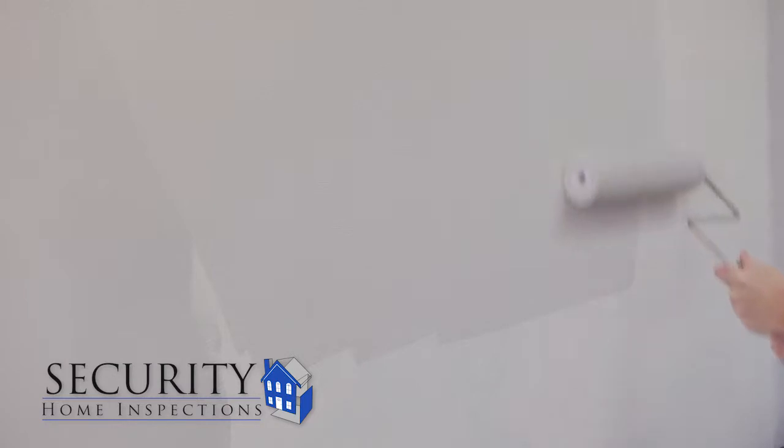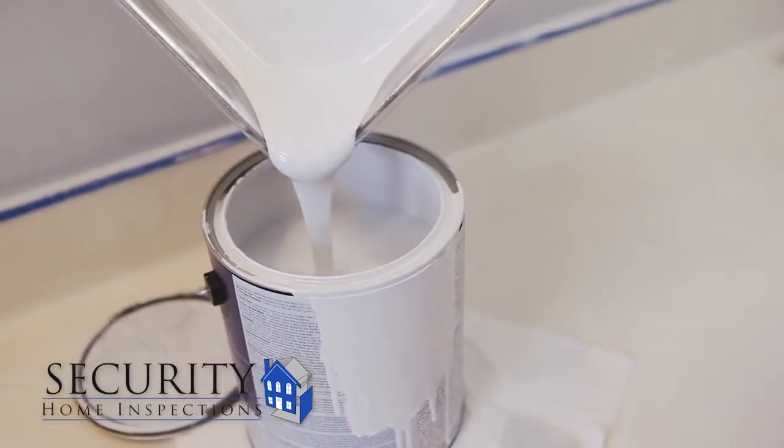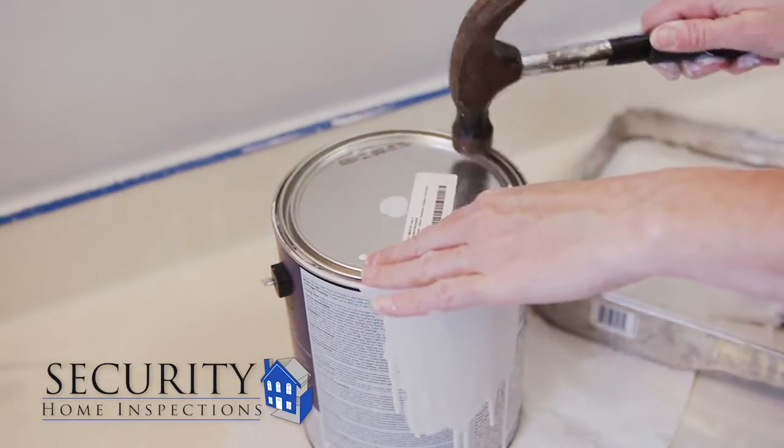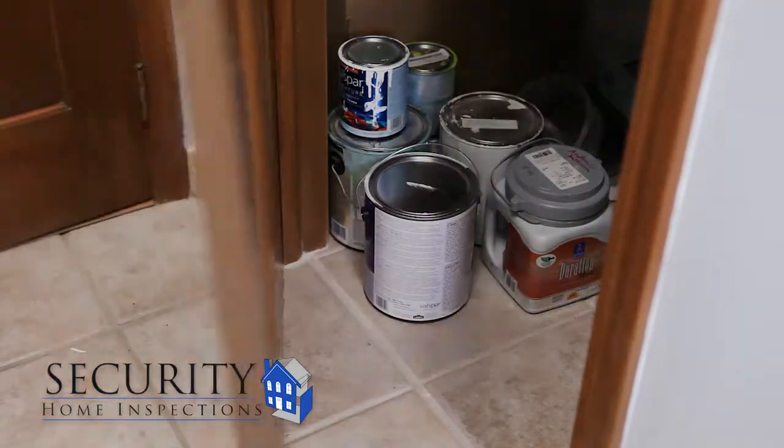After your final coat, save any unused paint by pouring it back into the can. Hammer the top of the can for a tight seal and write which room the paint was used in for future reference. Be sure to store the paint in a cool, dry place such as a basement or closet.